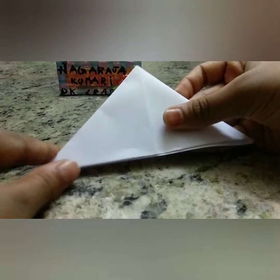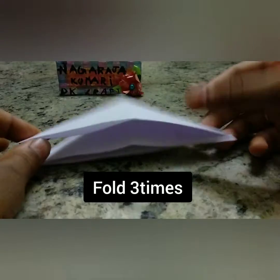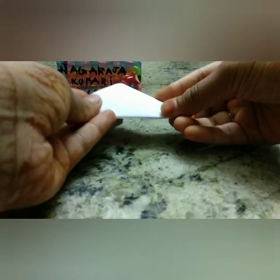Now hold the two opposite edges of the paper and fold it like this. Repeat the process again. You have to fold this three times totally together.